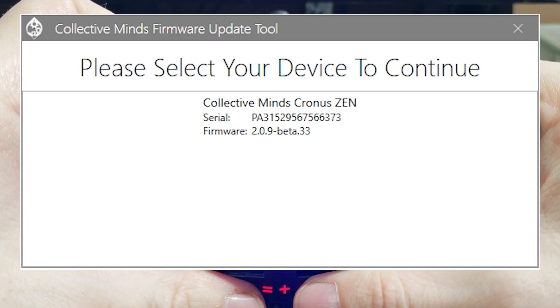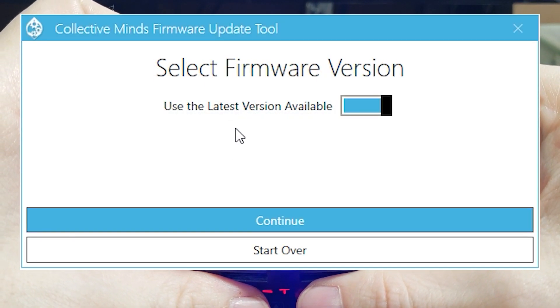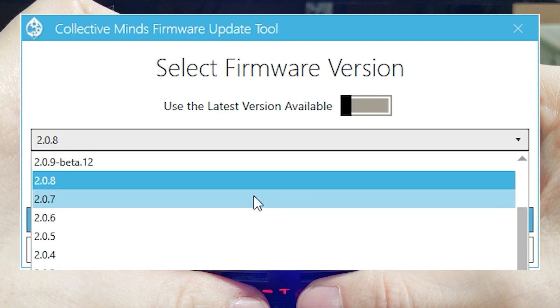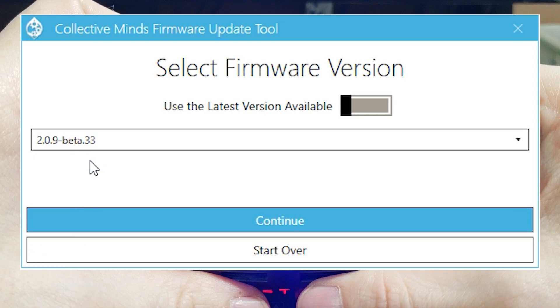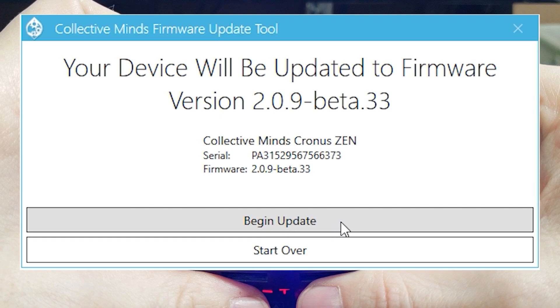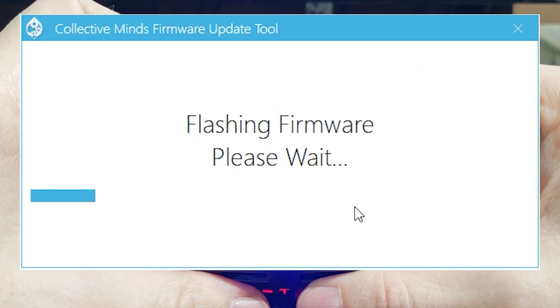You can then click where your device pops up. When the select firmware version menu pops up, untick the 'use latest version available' slider. This will allow you to use the latest beta firmware instead of the latest official firmware. You can then hit continue and then update, and your device will flash the new firmware.